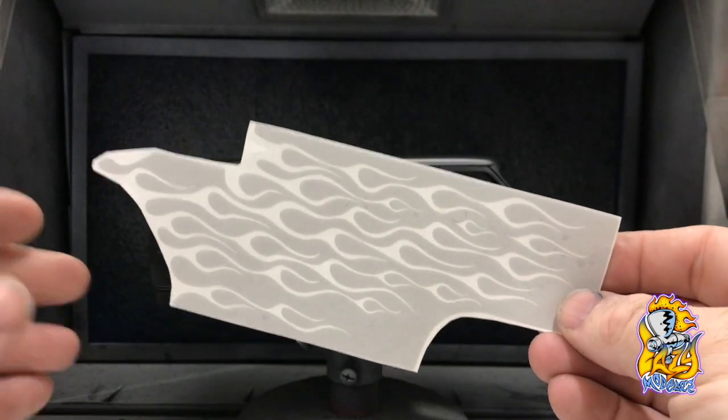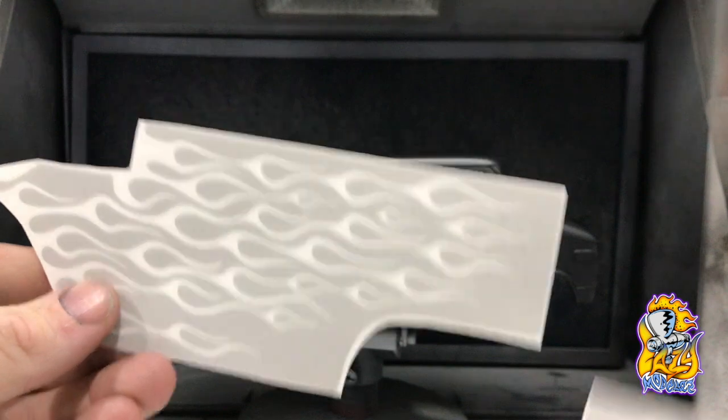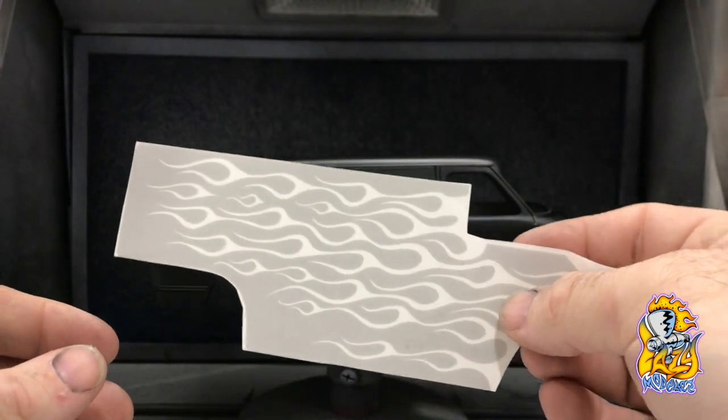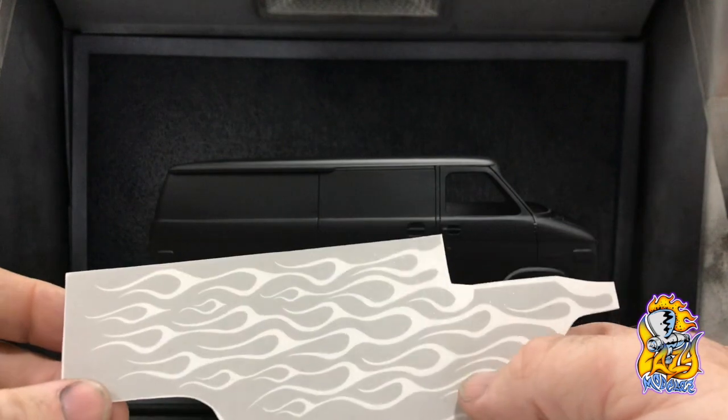When you receive your masks, and before you use them, just trim everything up so that you're close to the outside edges. That will make things a bit easier for you to see where they're going. The masks are transparent, so it can be a little tricky to get things sorted out, especially on a dark colour base like this one.